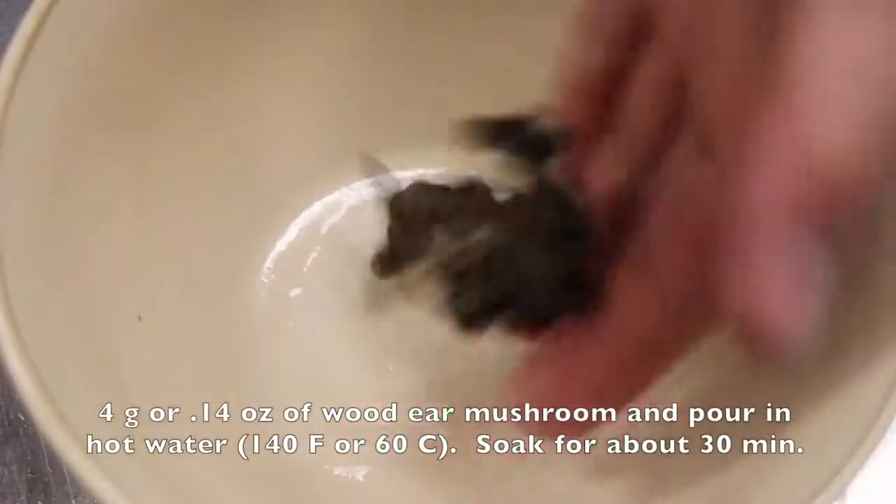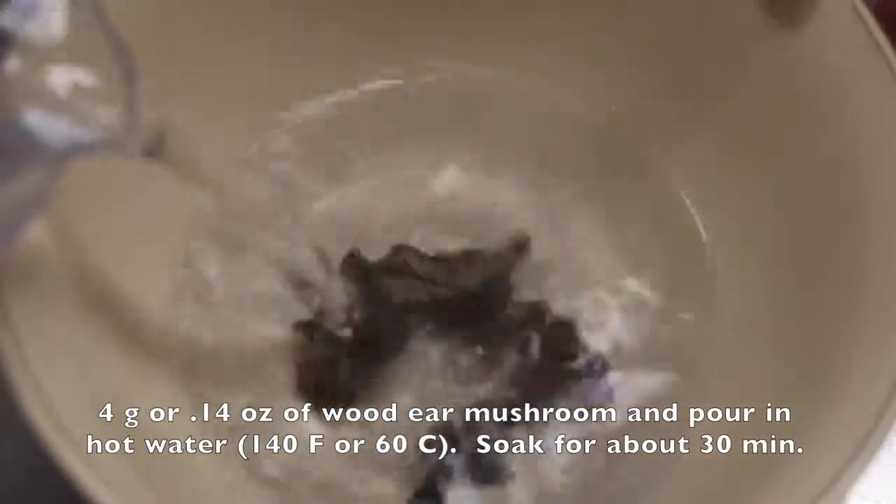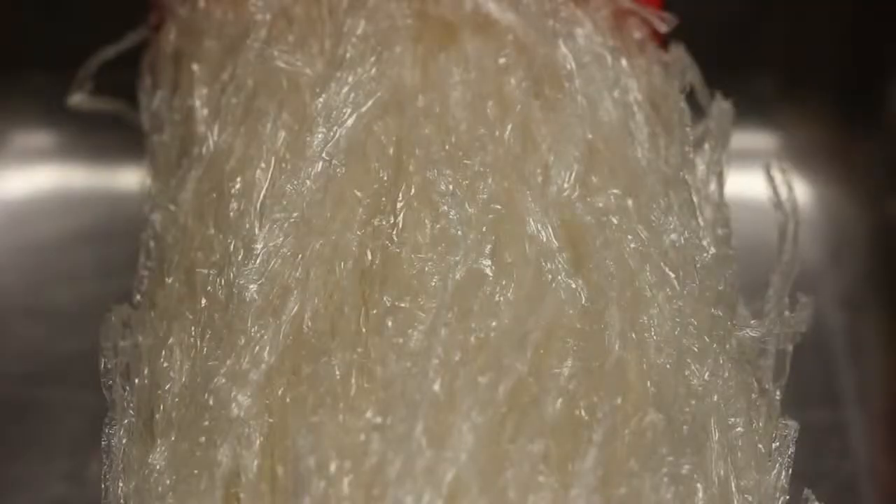So let's get started. Soak 4 grams of wood ear mushroom and pour in hot water — 140 degrees Fahrenheit or 60 degrees Celsius. Soak for about 30 minutes.